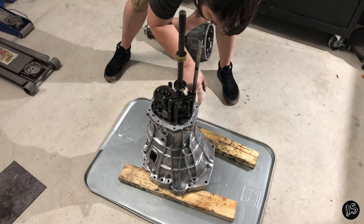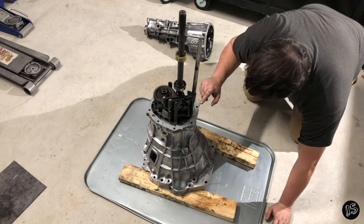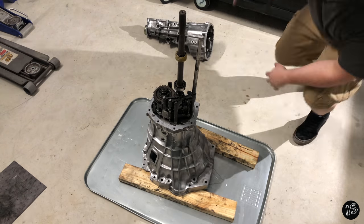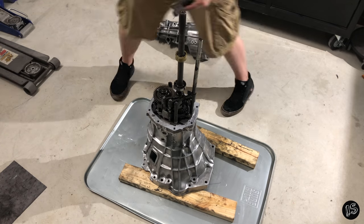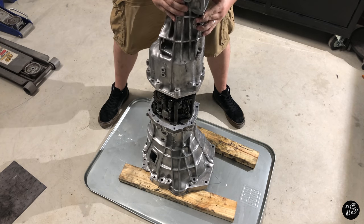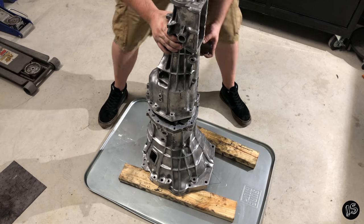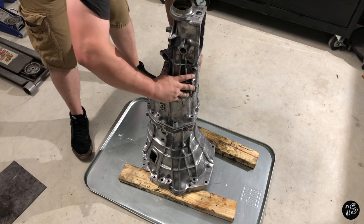This next step is pretty darn important. What you need to do before you mate the rear section to the actual sandwich plate itself is get the rear section hovering over the sandwich plate and make sure that you put your shifter selector on the selector rod before lowering the case all the way down.